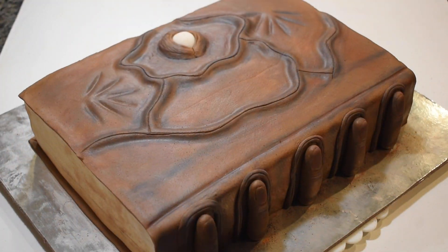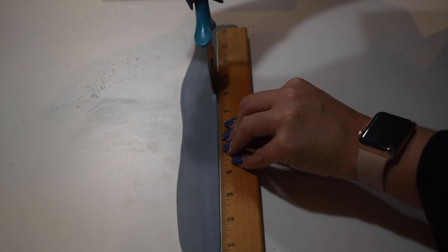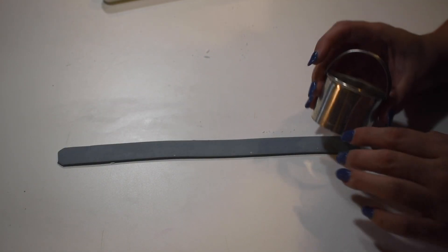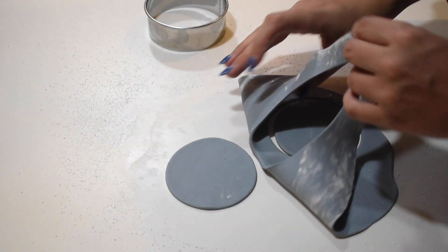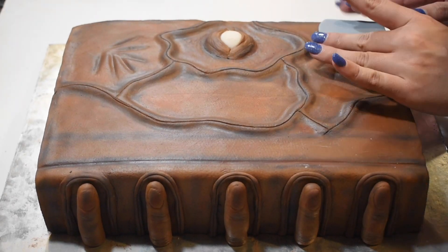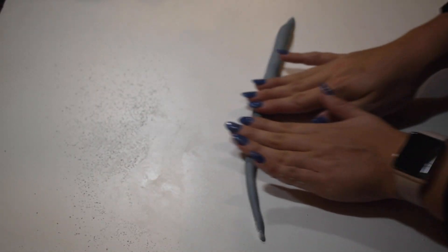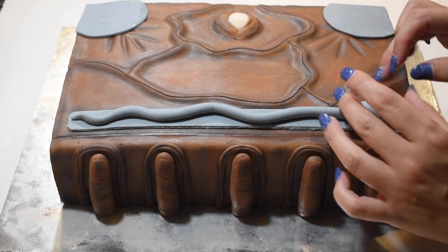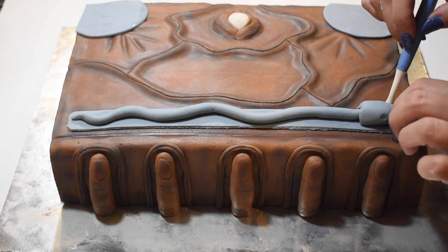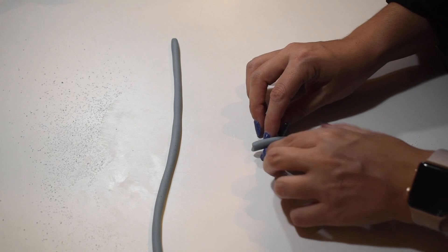Once I was satisfied with the look, it was time to add the finishing touches. Using grey fondant, I created the long strip that goes along the edge of the book and the round pieces that are on the corners. Next, I created the snakes that were placed on top of the long strip and the round pieces. The snakes on the round pieces can be tricky to twist, but just be patient.